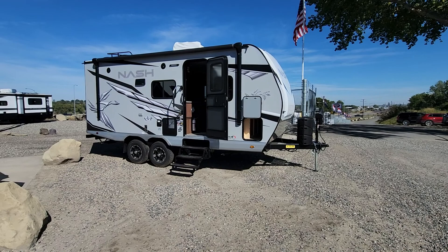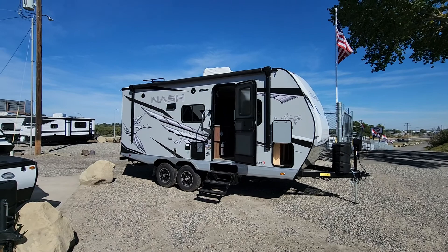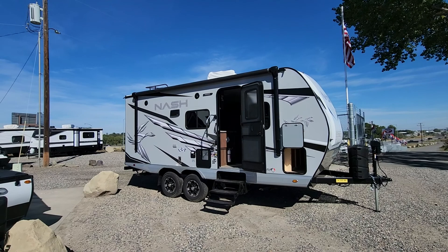Good morning guys, this is Tracy Dinkle down at Metro RV here in Billings, Montana. I wanted to go over this 18FM by Nash. It is a 2023 model year. Just came on our lot here about a week ago and we just got it ready for sale, so it's all ready to go. Getting ready for hunting season and the upcoming next season.